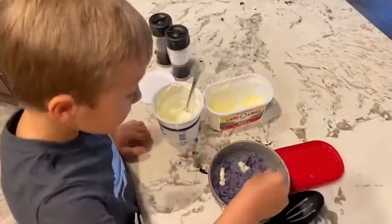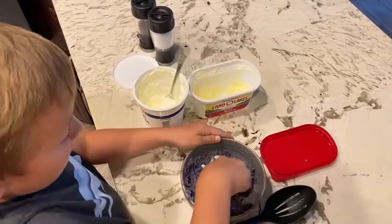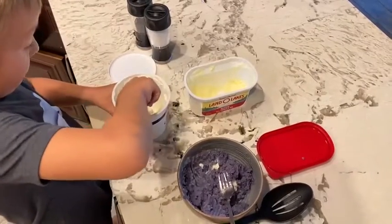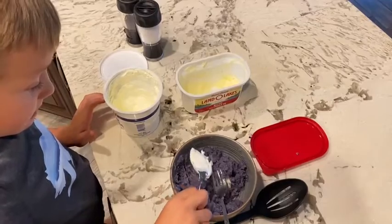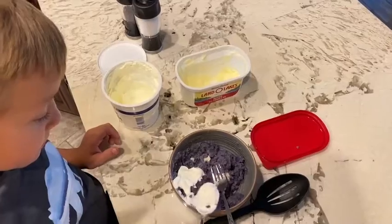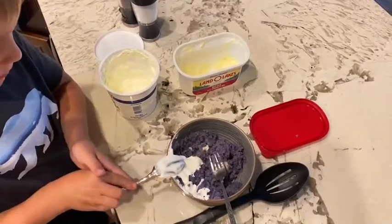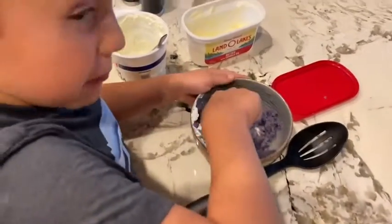We added some more butter — we thought it would taste good, and it's looking good. And I thought we could add some of this — a whole spoonful of sour cream. Then as soon as that's in, you mix it up.